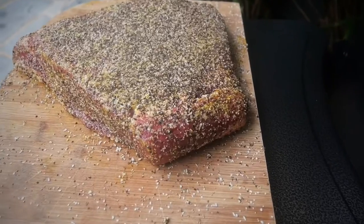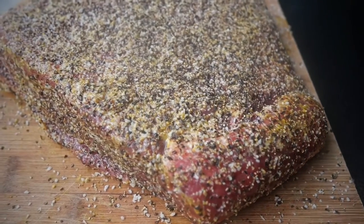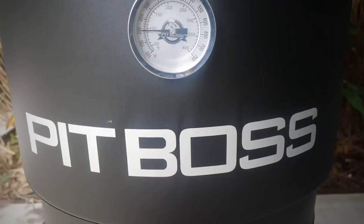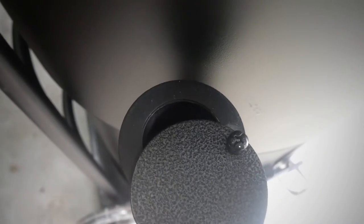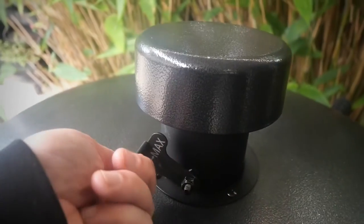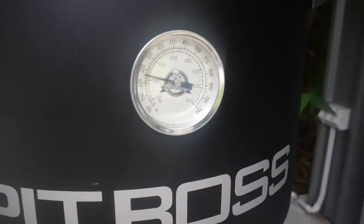Whilst the smoker is getting up to temperature, here's my brisket just chilling — it's been sitting in that salt and pepper now for about 30 minutes. Temperature-wise I'm starting to hit 200 degrees according to the barrel smoker itself, so time to close both side dampers and the top damper to about 25%.